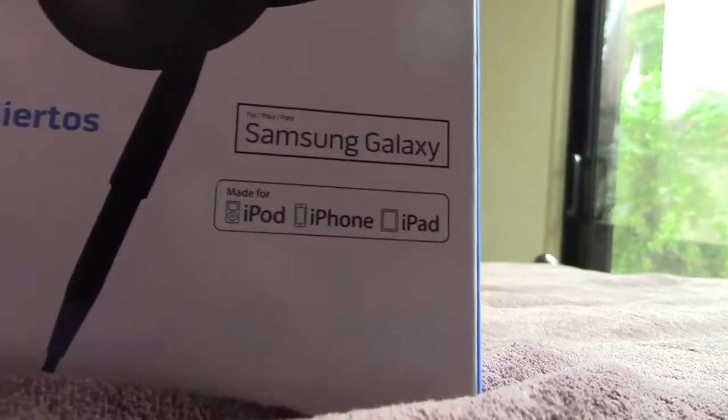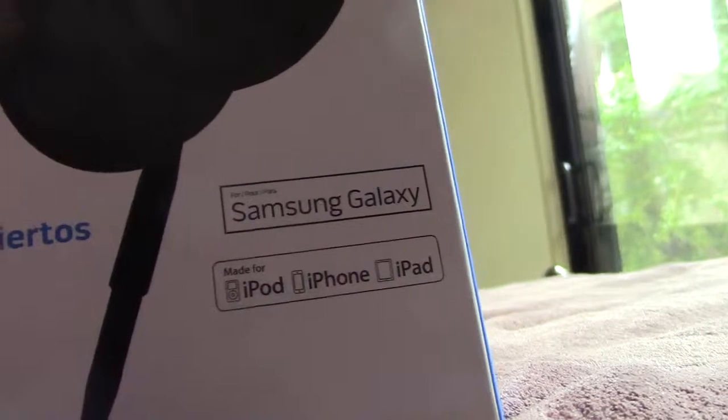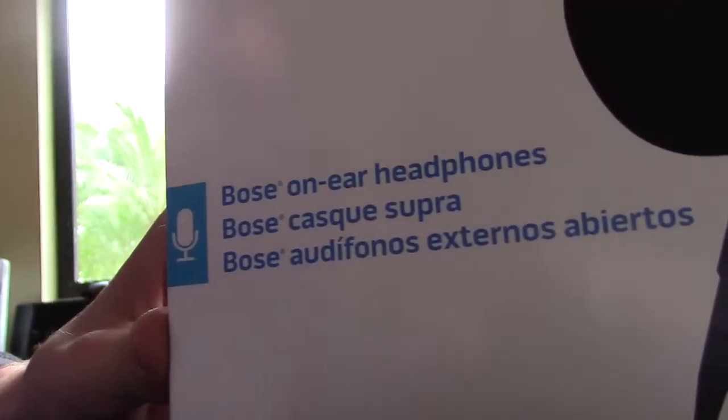It's compatible with the Samsung Galaxy, also the iPod, iPhone and iPad. These are Bose on-ear headphones. Taking a look at the side of the box, it fits over the ear.